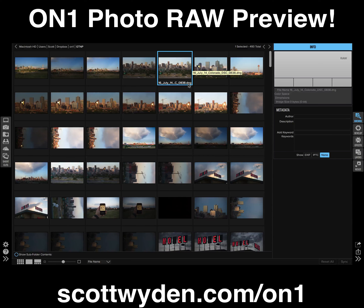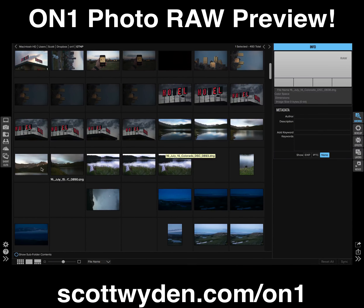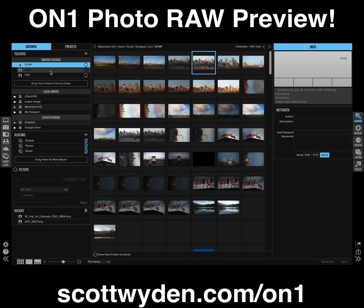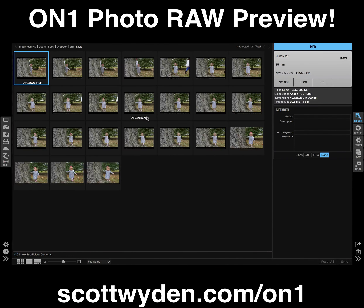They're still having trouble with DNGs, so it's not perfect right now with DNGs, and a lot of my photos are DNGs. But here are a bunch of NEF files — you can see that all the EXIF data is actually showing right away, no problem.